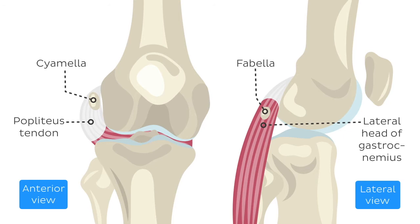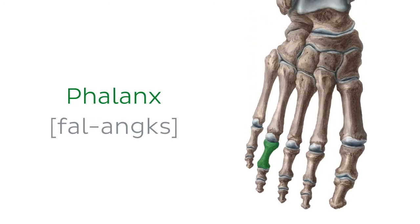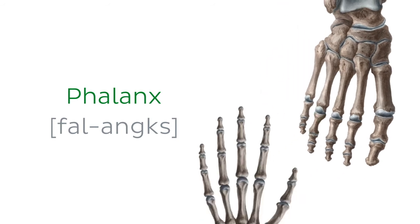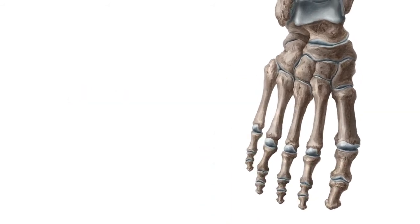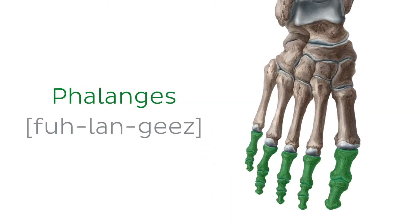Now this can come across as a true pronunciation conundrum. As you know, a phalanx is a long bone consisting of the base, shaft, and head, found in the skeletal core of each finger and toe. However, if you want to refer to these bones in plural, you'll say phalanges. So put simply, phalanx is singular and phalanges is plural.